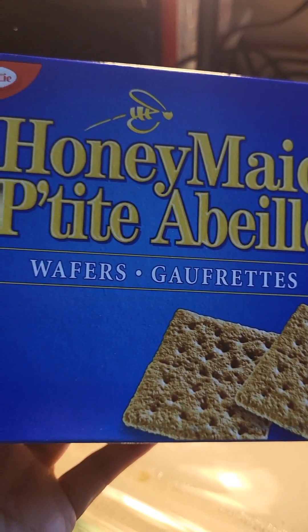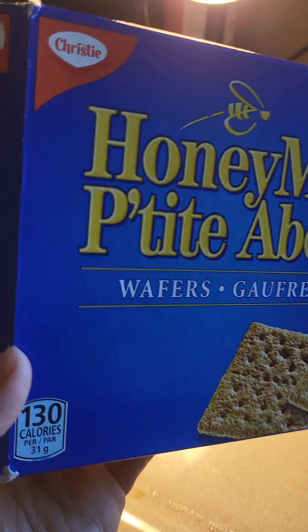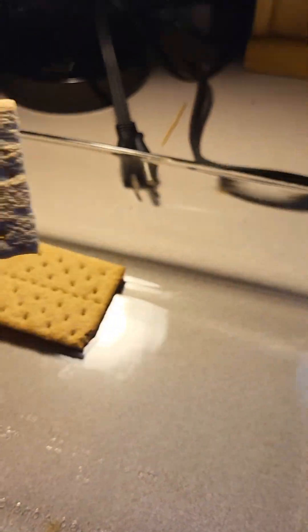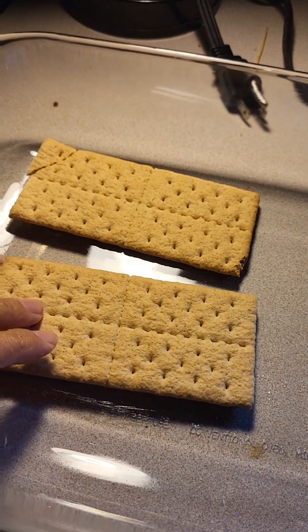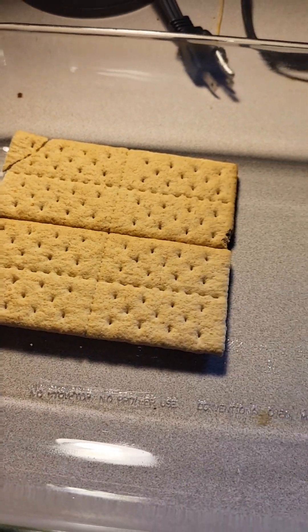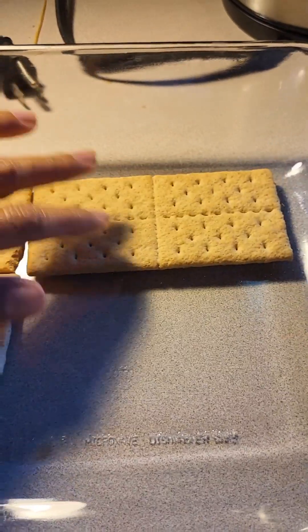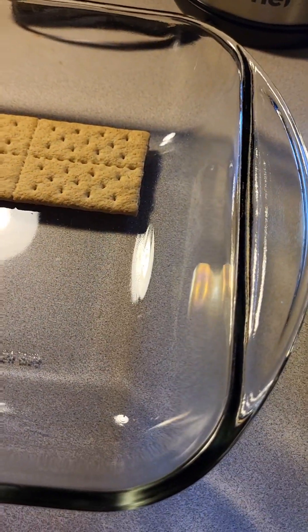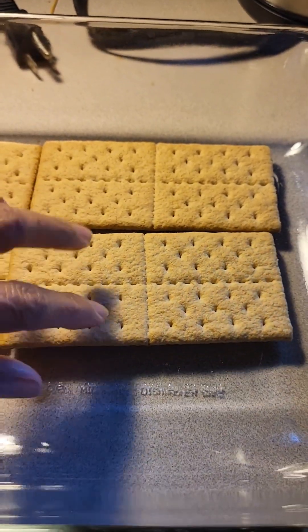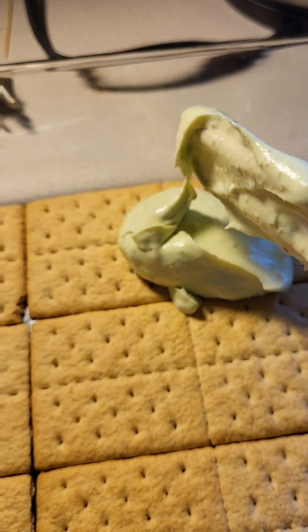I have these graham wafers — it's the Honey Maid brand by Christie. I'll line them into the 9 by 13 baking dish and then put some avocado mixture on top.